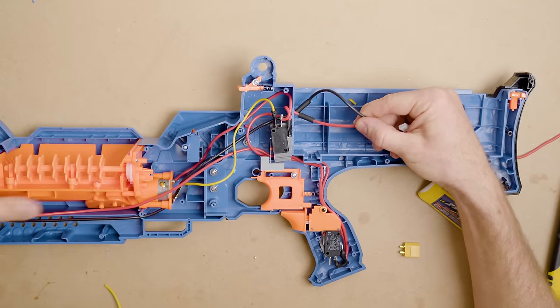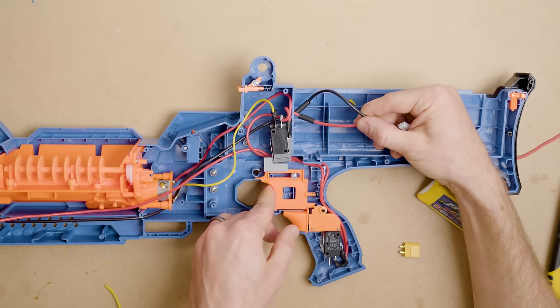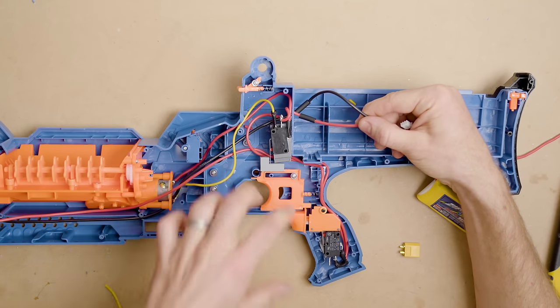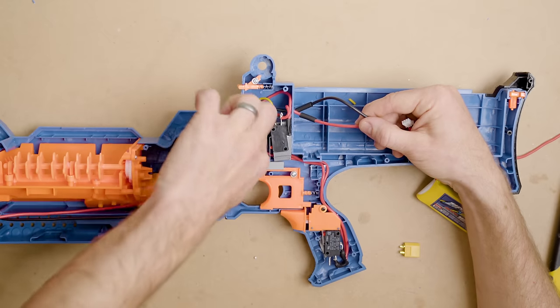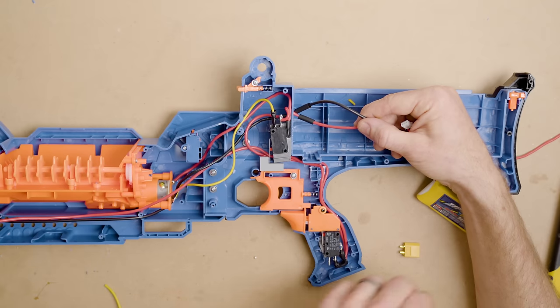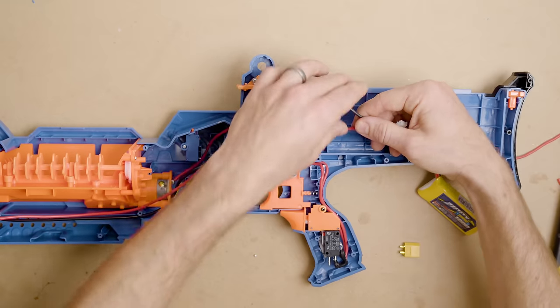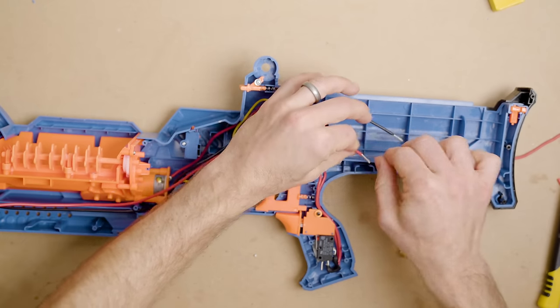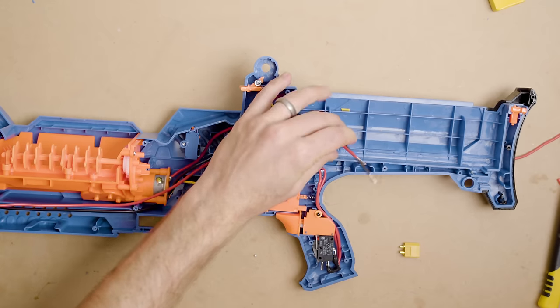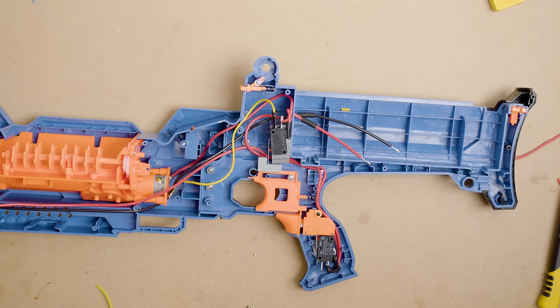We've got rev, we've got fire, and the fire trigger activates the rev mechanically. You could wire this electronically like the Jupiter, but I like the physical connection here because it runs less load through the main switch — the most common thing to burn out in a mod like this — which is why I recommend a genuine OMRON for the rev switch. These blasters on a really beefy 3S can actually hit 135 FPS; generally they end up around 125 to 130.